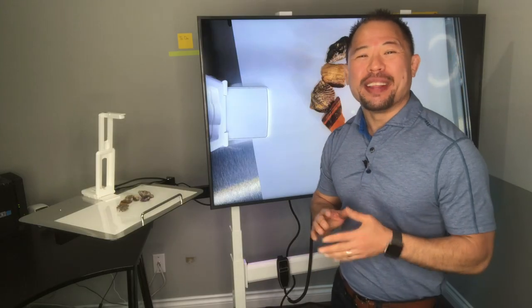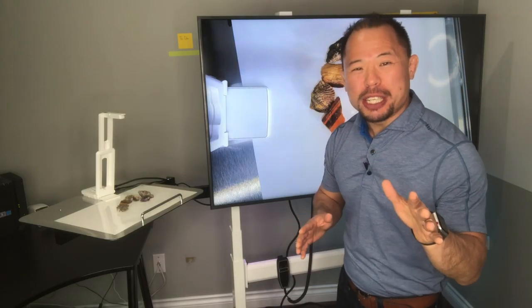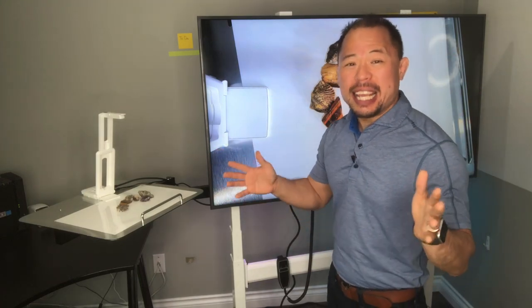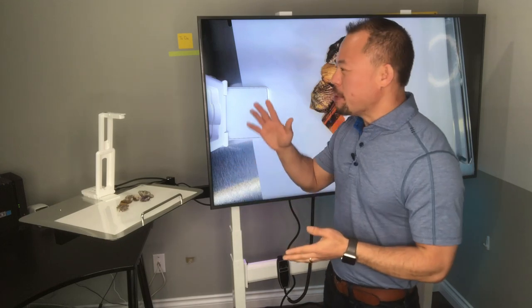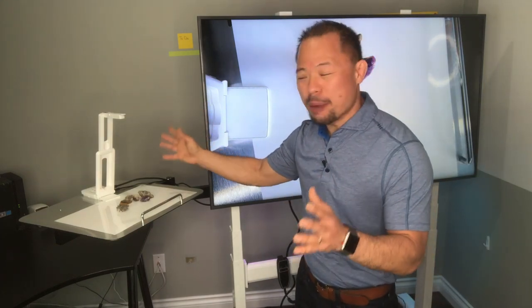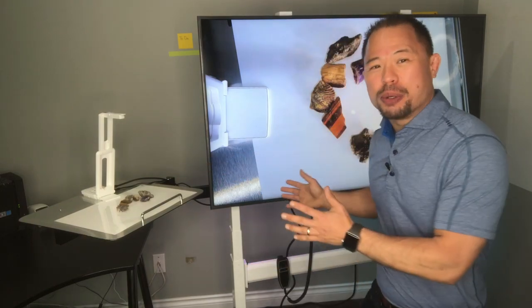Hi there, my name is Ed Choi. If you're new to my channel, please consider subscribing. I talk about everything to do with the office, and today we're talking technology — specifically about a visual presenter, but not just the visual presenter. I'm talking about one of my favorite accessories for a visual presenter, aka document camera, and that is a height adjustable cart.